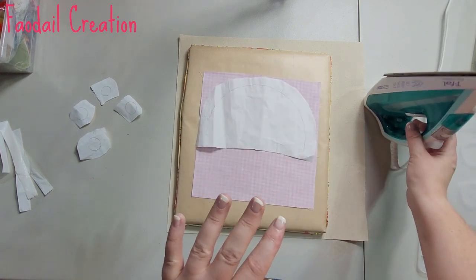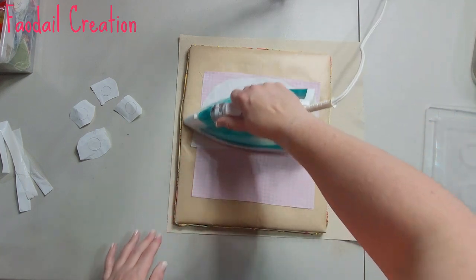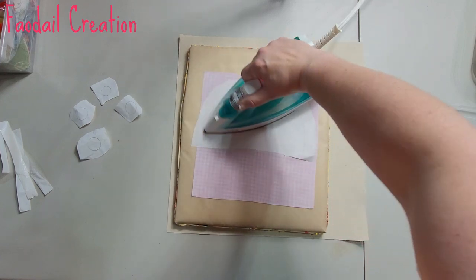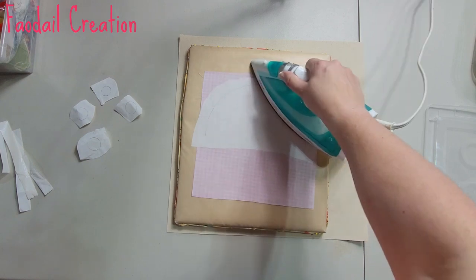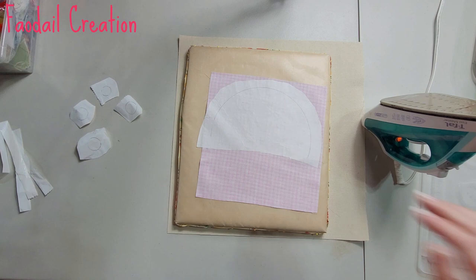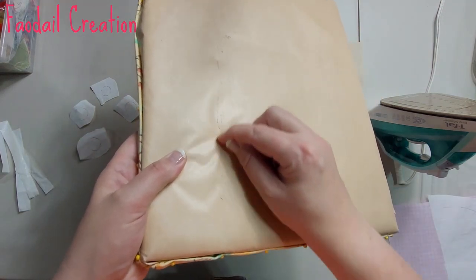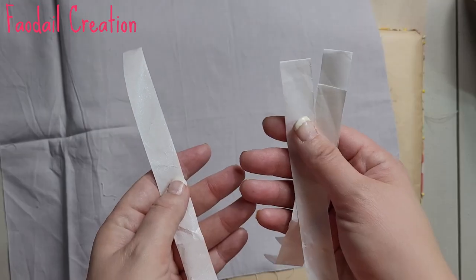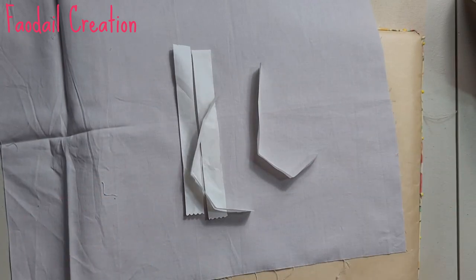Use your iron on whatever setting Heat and Bond tells you to use — I'm not paid or sponsored during any part of this tutorial. We're going to adhere the glue to the wrong side of the fabric. If I get glue on my sheet I can just scratch it off with my nail. Go through and use whatever colors you want for all of your appliqué pieces.